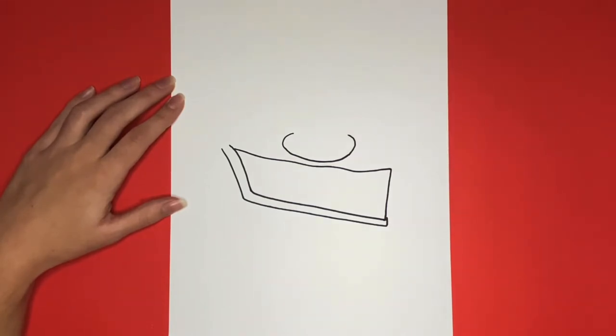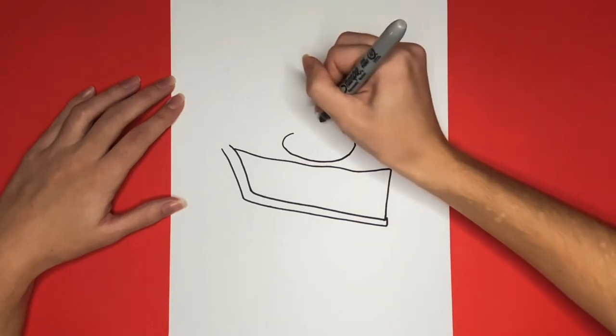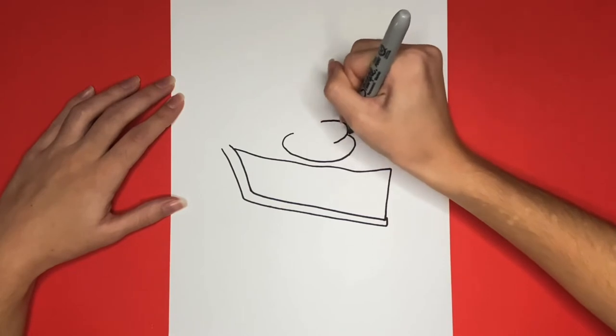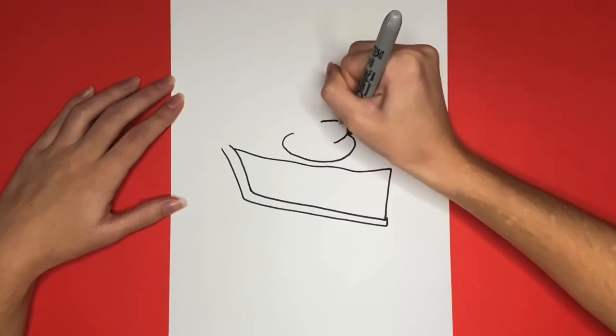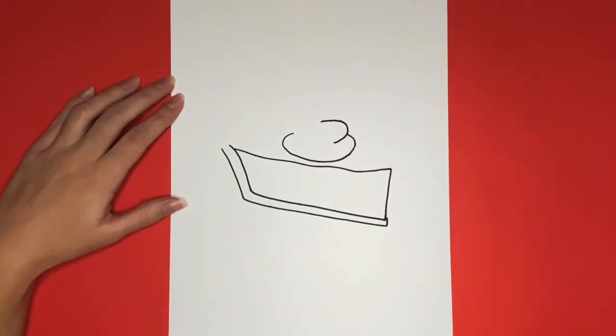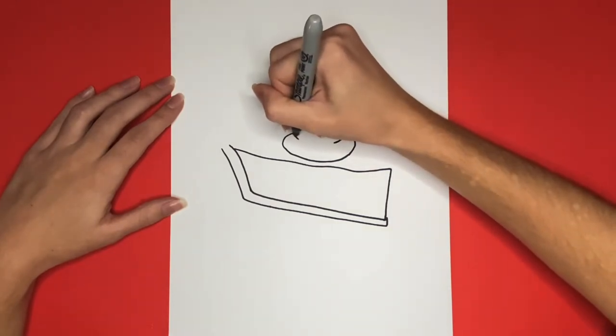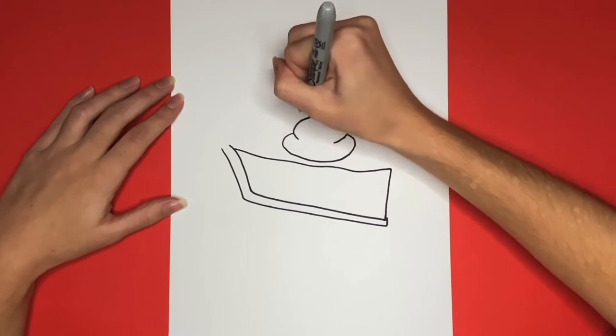Now inside of that oval shape to the right, we are going to draw a backward C shape. Then inside of that oval shape to the left, we are going to draw a curved line going upwards. This will start to be like a C shape but then curve the other way at the top.